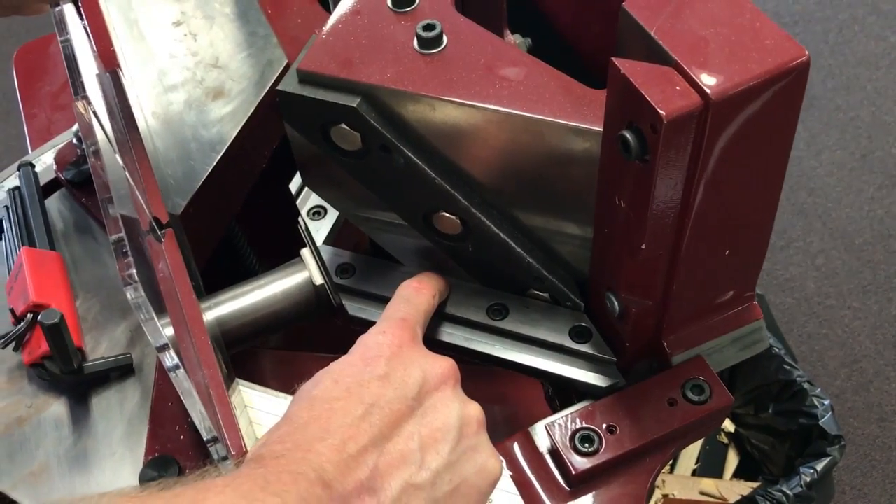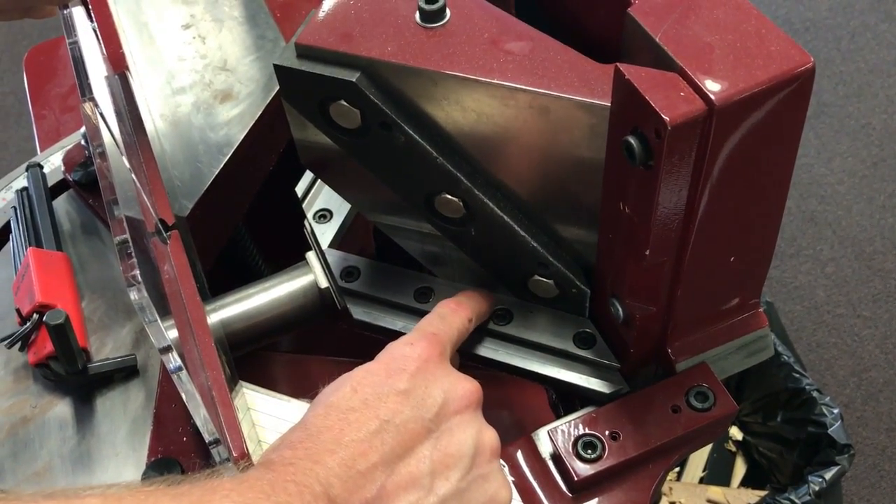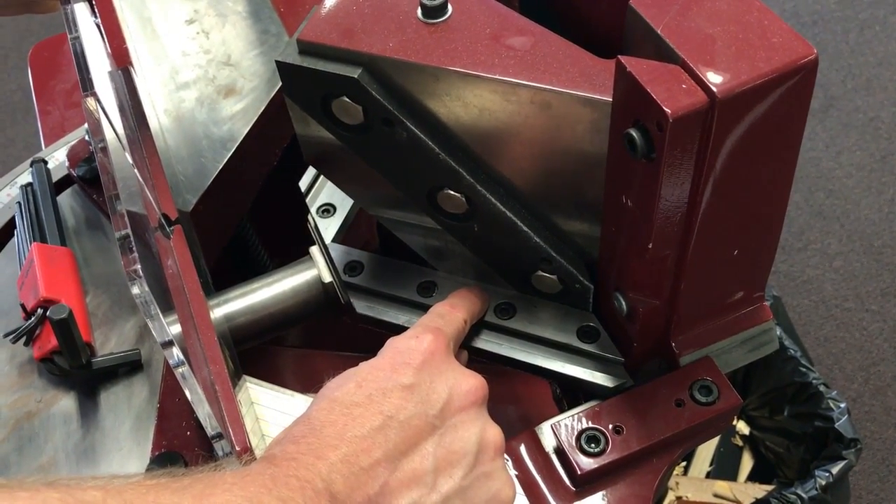Now this needs to be absolutely perfectly pushed up — there shouldn't be any gap there. There should not be any gap to even fit a piece of paper in between the two knives, the top knife and the under knife.